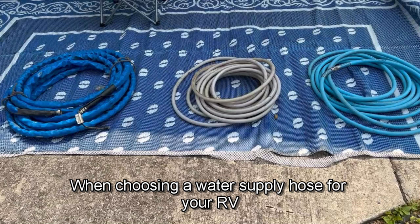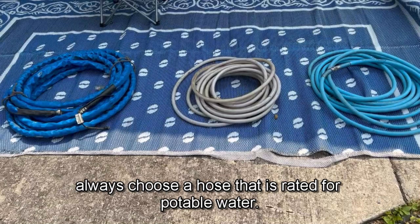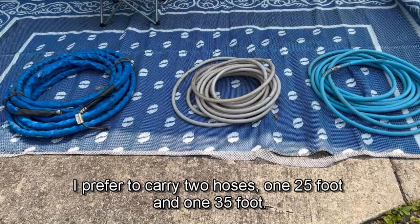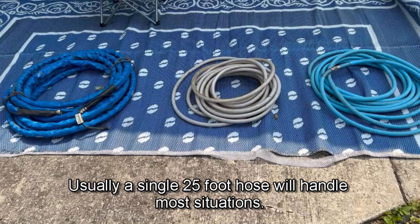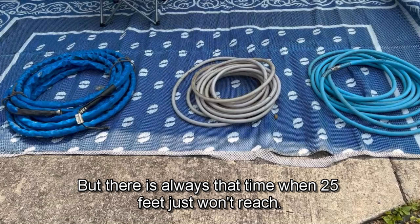When choosing a water supply hose for your RV, always choose a hose that is rated for potable water. I prefer to carry two hoses, one 25 foot and one 35 foot. Usually a single 25 foot hose will handle most situations, but there's always that time when 25 feet just won't reach.